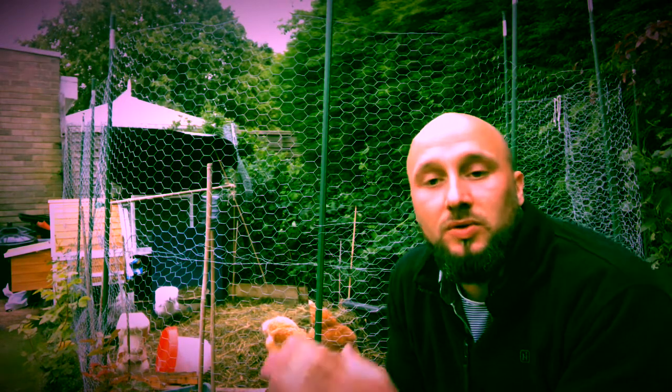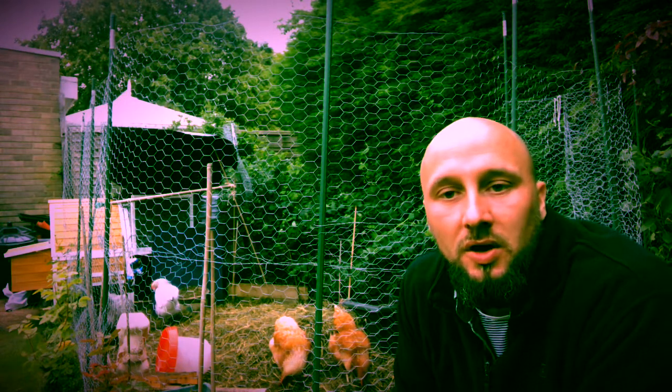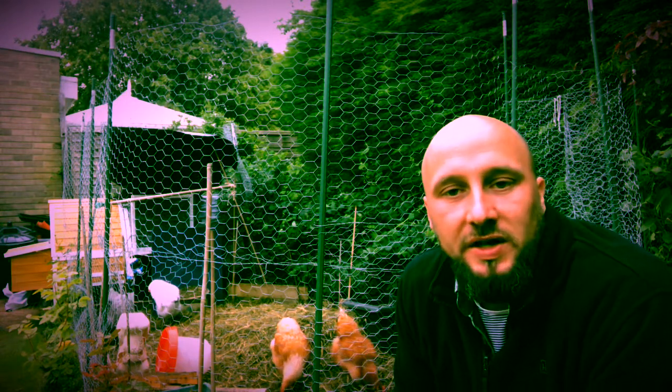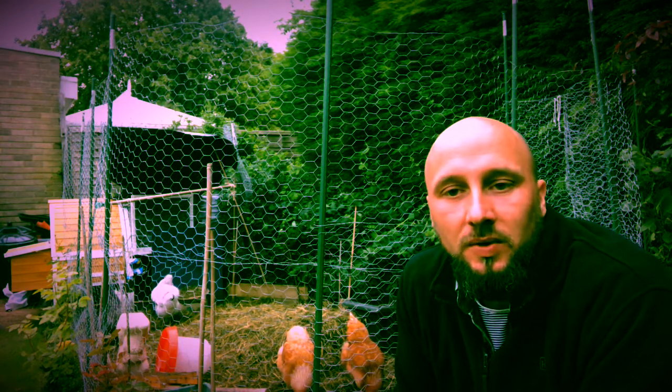As we hit the winter months I'll fill this floor with just wood chips so the chickens are not getting wet feet and we don't want any diseases and things like that, but we'll do another video later on in the year to show how that'll work.